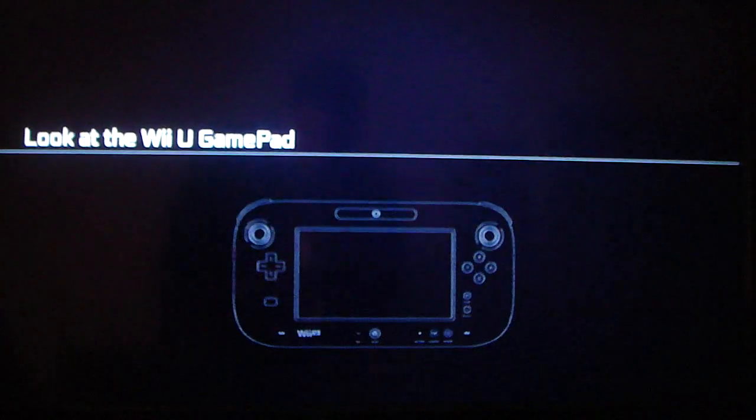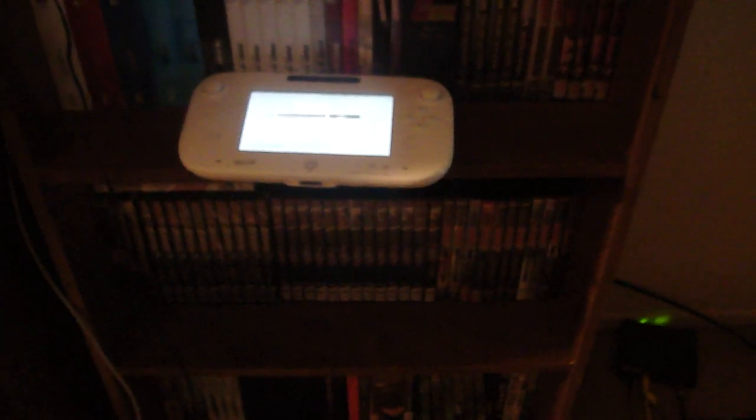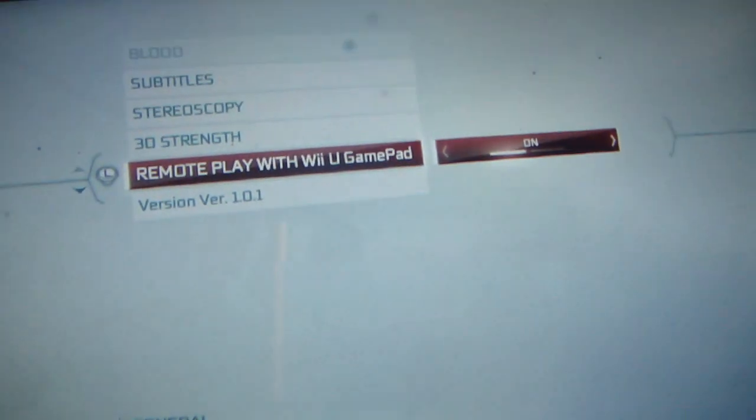So what I'm going to do here is adjust the camera so you all can get a better look at Assassin's Creed 3 on the Wii U GamePad. Alright elites, here we go.